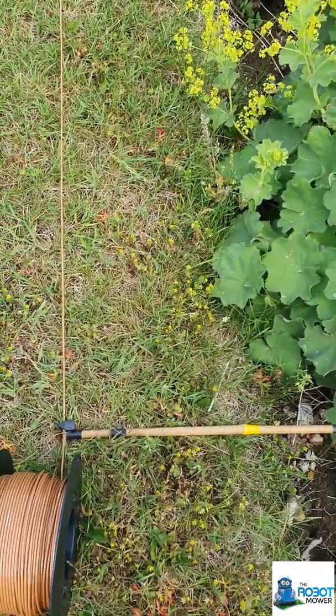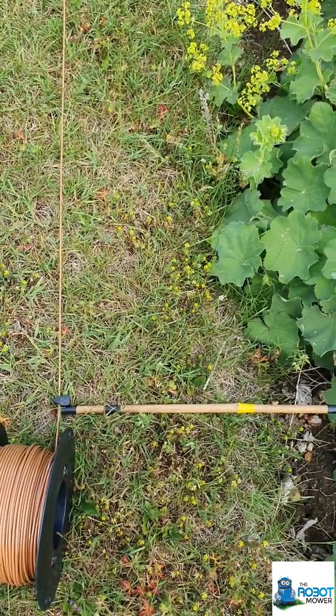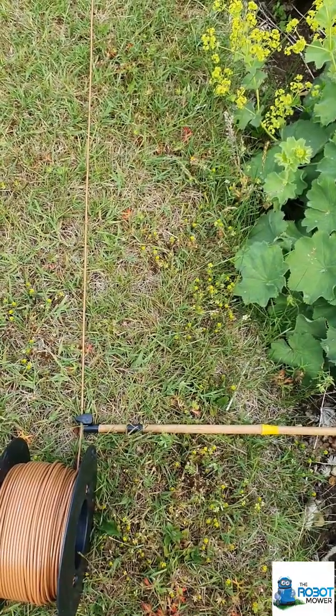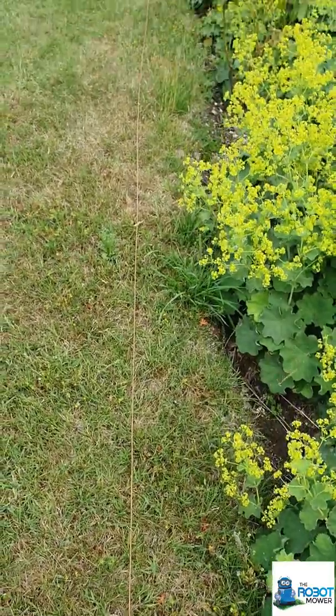Here you can see I've put in a peg to hold it at about 20 centimetres, and now what I'm going to do is just work my way along, putting a peg in every metre and making sure that it is 20 centimetres from the edge, because the edge here is not straight, as you may be able to see.